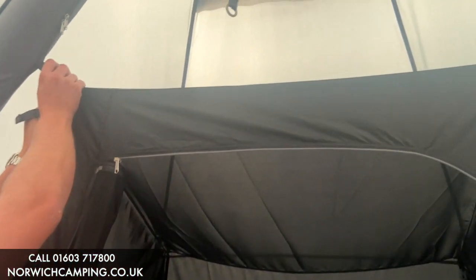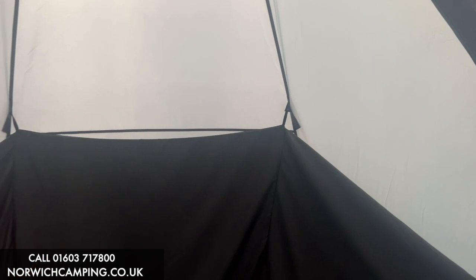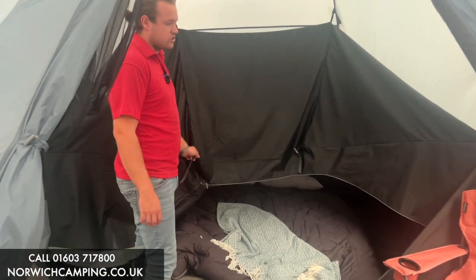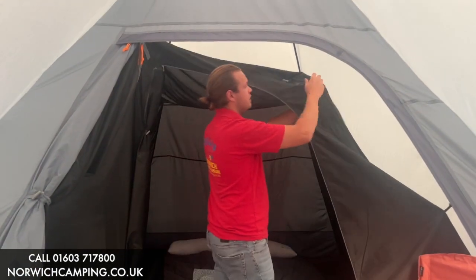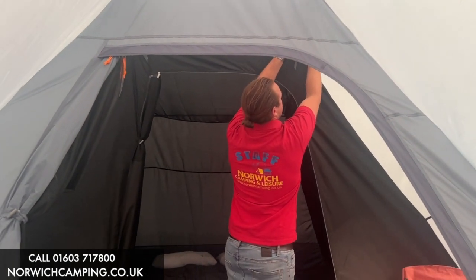You can even take this inner tent out if you don't want it — just drop it out completely and have it as just a big open tent. Maybe if the kids want this up in the garden for the weekend, you can have it as a big, fun, spacious tent for them. They just clip in easily, so if you did want to sleep in here and didn't want bugs getting you, you've got the lovely darker bedroom inner tent.